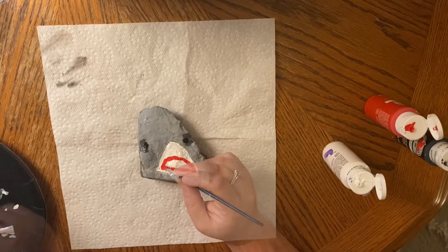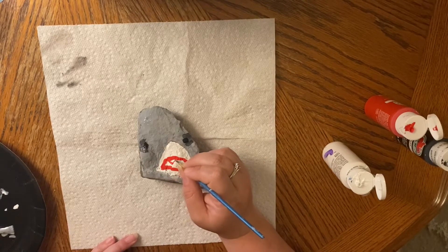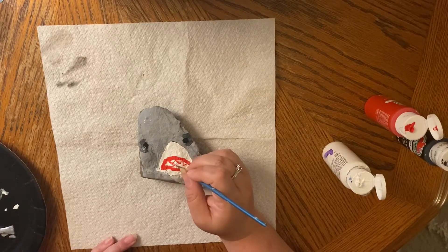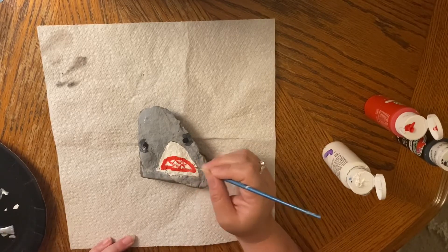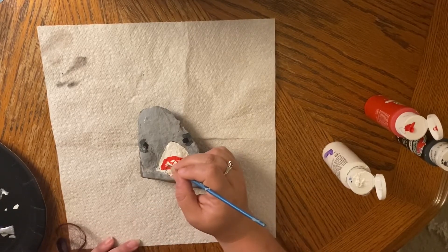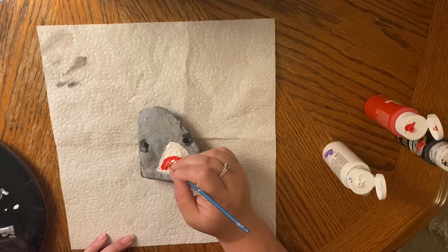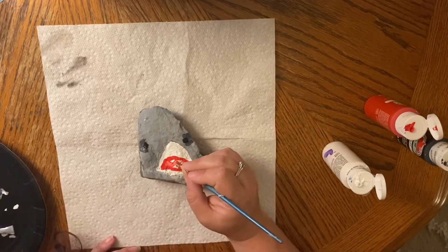Now my favorite part — the teeth! I'm going to use my brush and paint some triangles in there for the top teeth, and then we're going to do some for the bottom teeth. The next part is super cool. I did get a slightly smaller brush, and we are going to fill in the part that is white between the teeth with red.